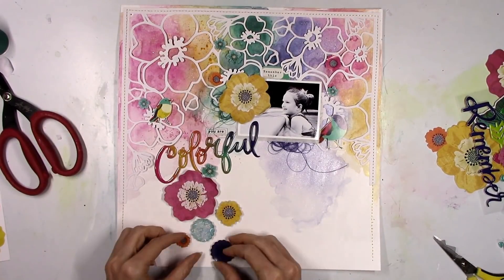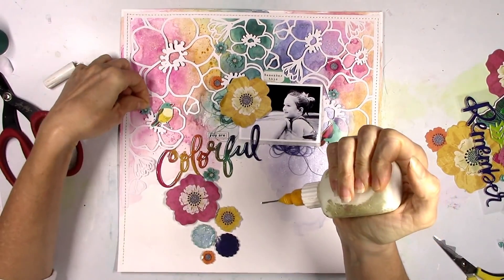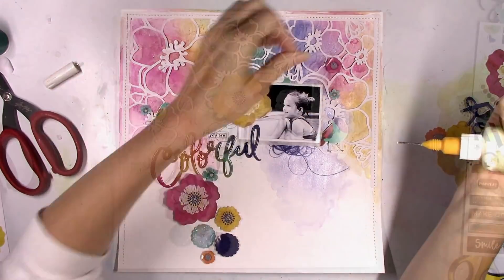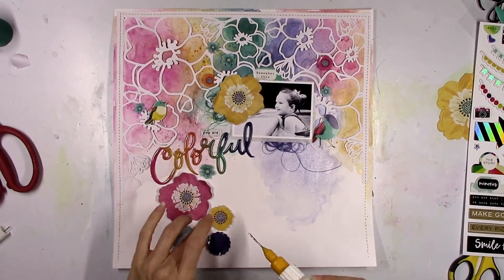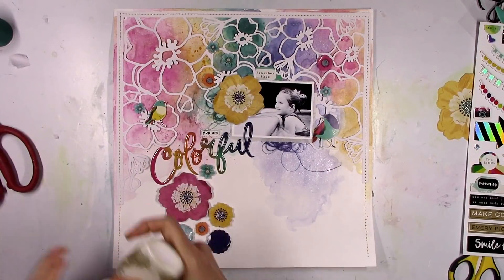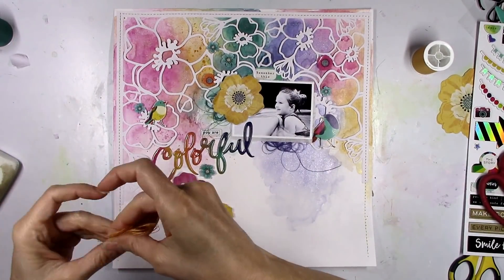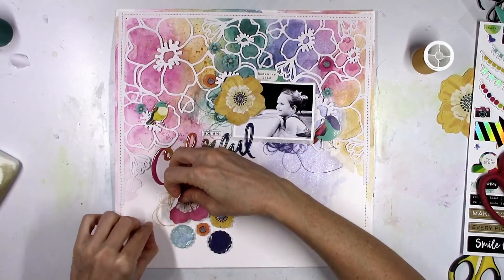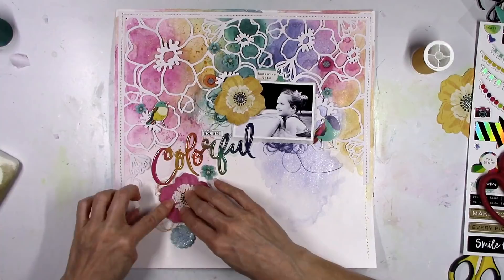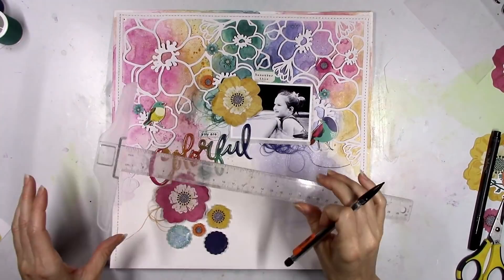I played around with how I wanted the little cluster to go down at the bottom — I couldn't quite figure it out, so I started gluing down some of the other smaller pieces around the top and then came back down to the bottom. The sticker at the bottom looks black but it's actually that dark blue color, so it matches the U and the L in 'colorful.' I'm gonna add some of that deep yellowish-orange colored thread behind the big pink flower — I just felt like I needed a little bit of something messy down there, and thread is perfect for that.